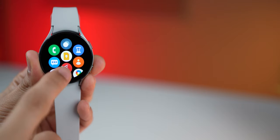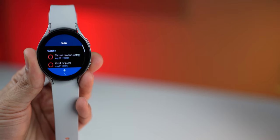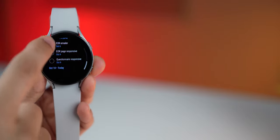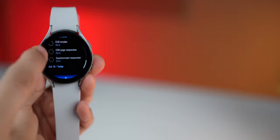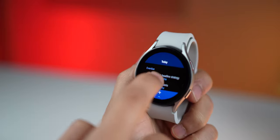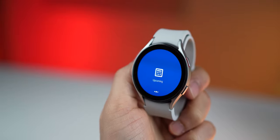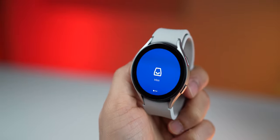I personally use Todoist, and they have a really good Wear OS companion app that works flawlessly, including a complication that you can add to your watch faces. You can see your today tasks, upcoming tasks, or your Inbox tasks — all from the watch.